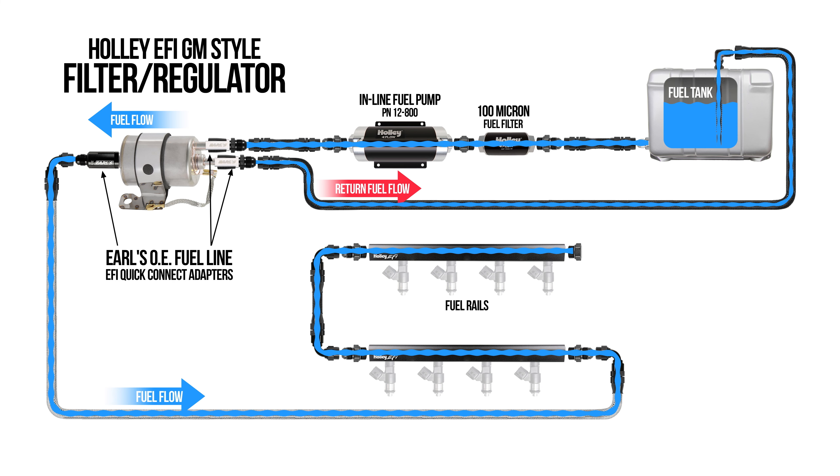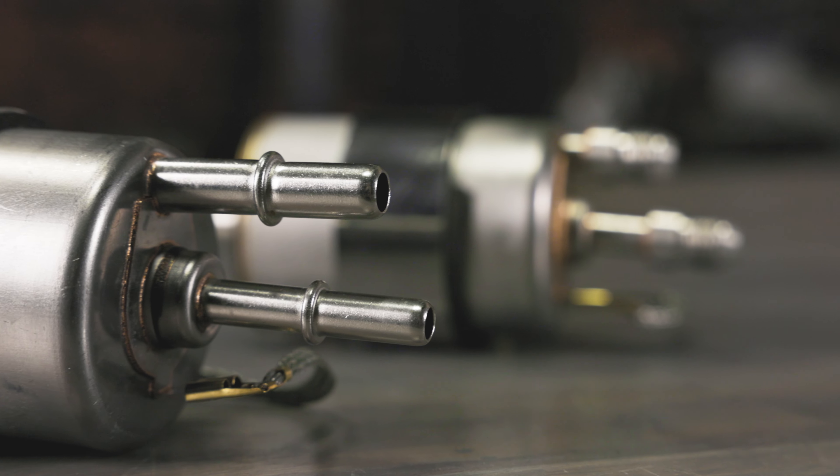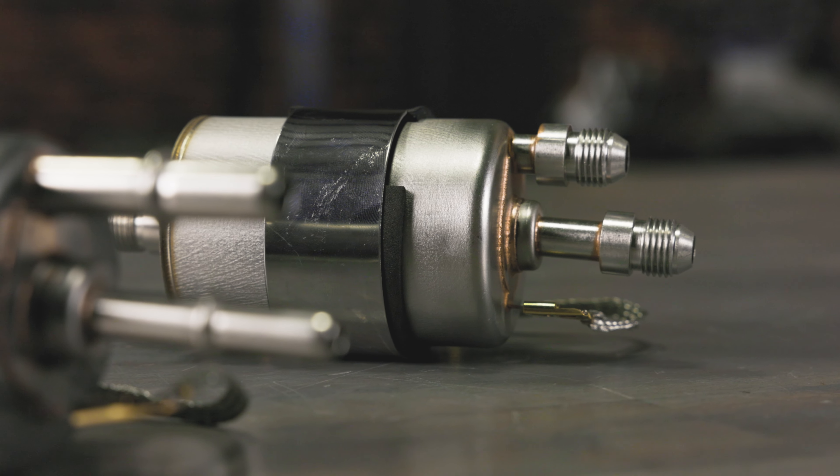Finally, a budget-friendly bypass filter and regulator combo that's designed for EFI applications. Holley's compact EFI fuel filter with built-in regulator provides a simple and clean way to fuel your next LS swap, and the stainless steel construction will provide years of service and corrosion protection.